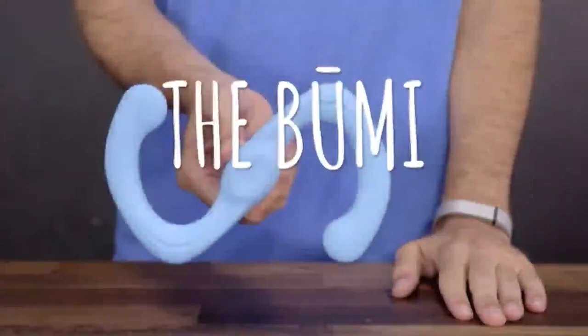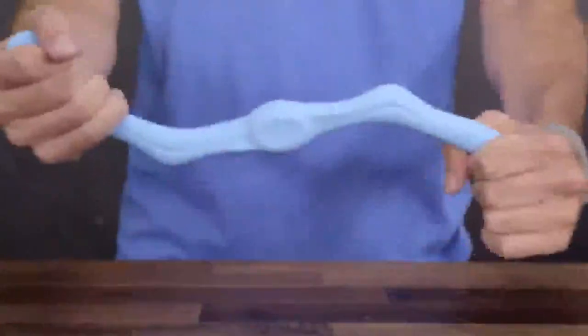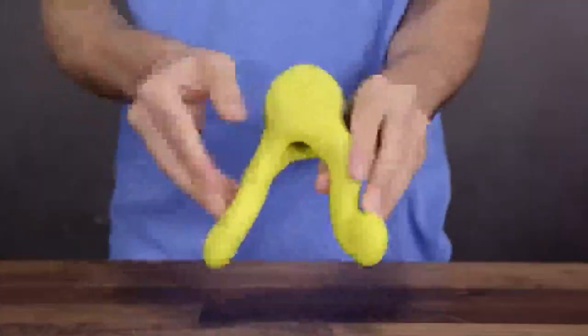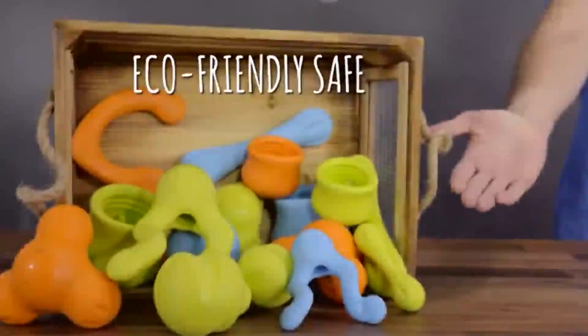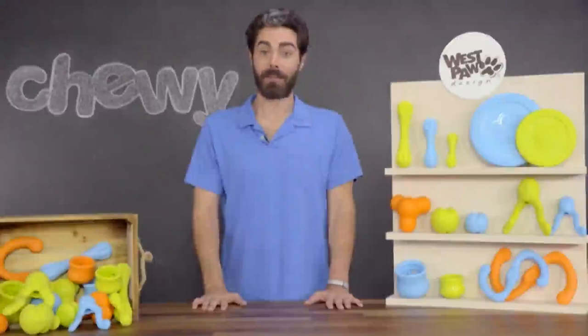With the Boomy, fetch and tug of war just got an upgrade. It's got long, S-shaped arms that stretch to double its size and is made for farther games of fetch and tougher games of tug of war. The Tizzy has two special handles that stretch and twist together — great for a tug of war, or twist the handles and toss it up in the air. You can even hide treats inside to keep your dog occupied and entertained. Zogoflex offers a variety of cool, eco-friendly, safe toys for dogs looking to flex their muscles and their minds. I'm Ed from Chewy, and I'll catch you later. Bye!